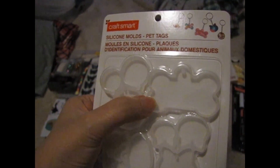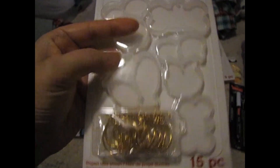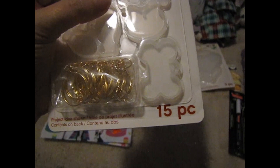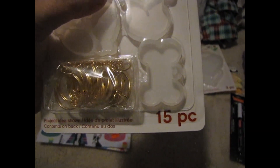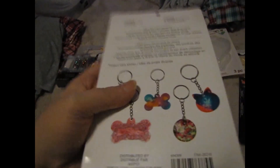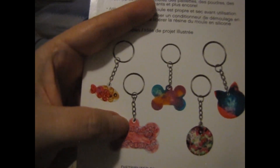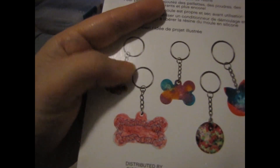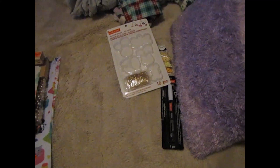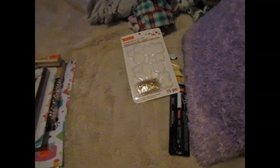This is the mold I originally went to get — the bigger dog bone. It also has some circles, fish for cats, cat faces, and a small dog bone mold, which is the one I use for Lulu — it just fit her name. It comes with some keychain hooks, but I'm not going to use those for dog tags since they'd hang awkwardly. Those are more for making a keychain out of the tag. That's what I got at Michaels — thanks for watching, please rate, comment, and subscribe!